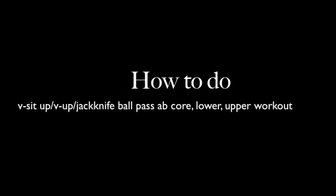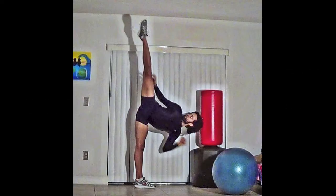I'm going to take you through a ab workout that I do to build up my abs — my lower, upper, and core. This can also build up your leg muscles and help you strengthen your abductors, tighten the hips, and tighten the glutes.